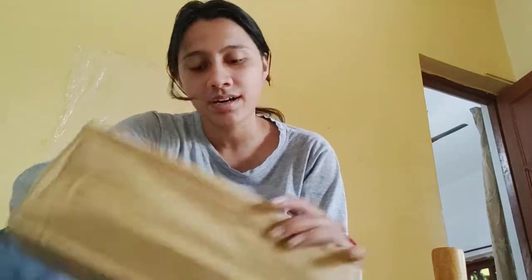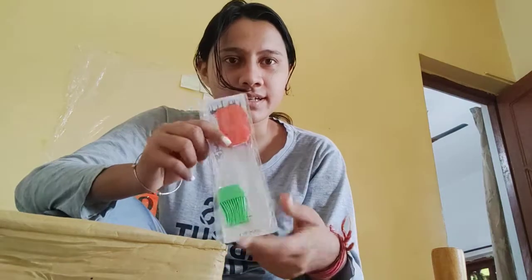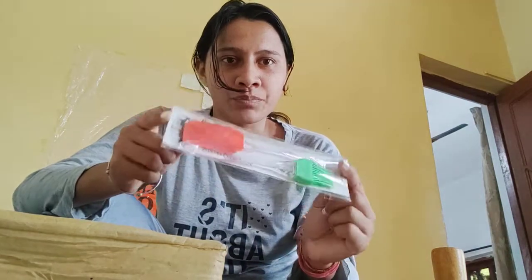I just bought it because it was a combo pack. You can mash your potato for making aloo paratha, and the last thing is this — these are chamach for oil and all something.